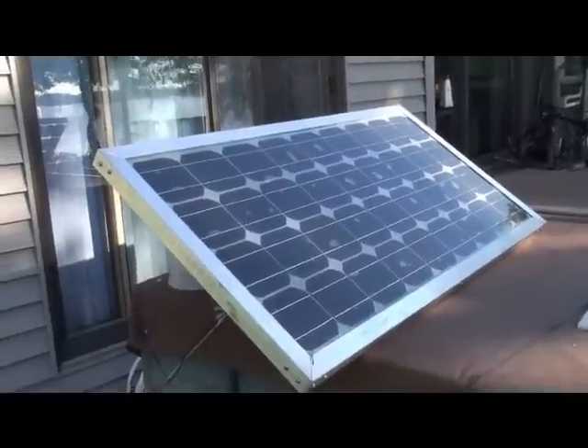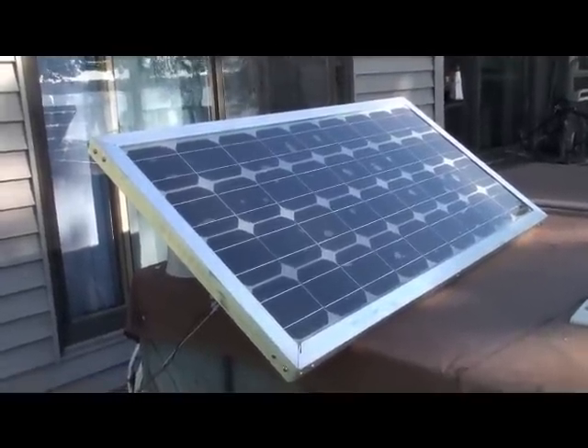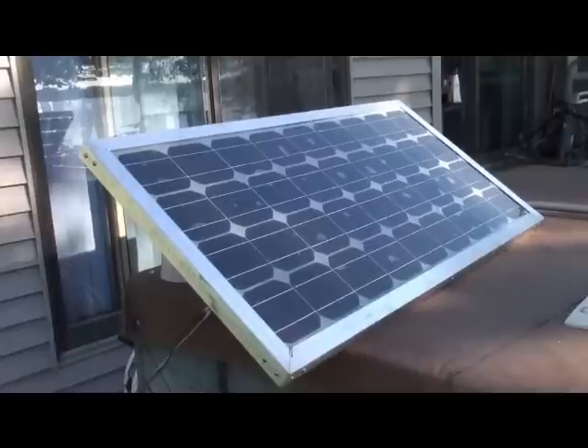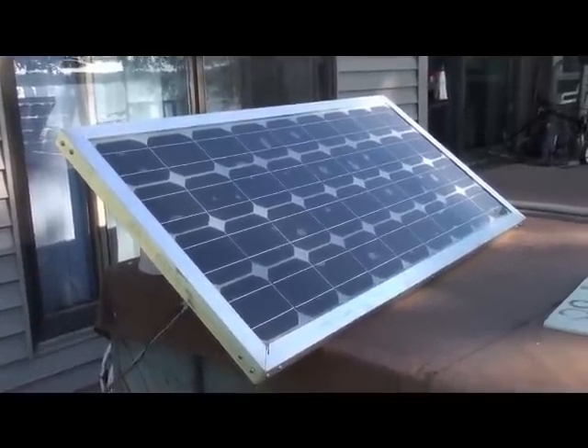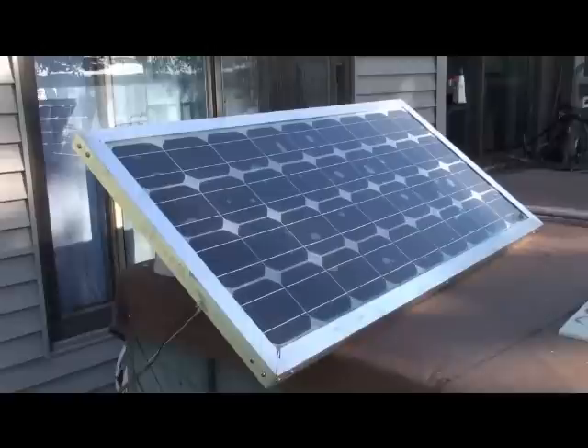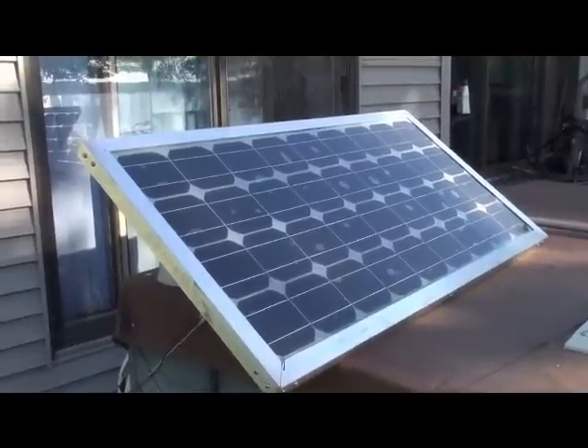The aluminum frame cost me $14 for the aluminum. 36 cells came out to about $81 or $86, and the slyguard was just under $50.